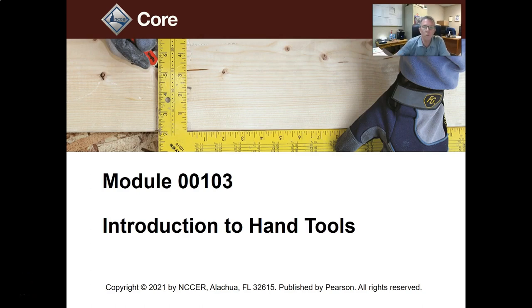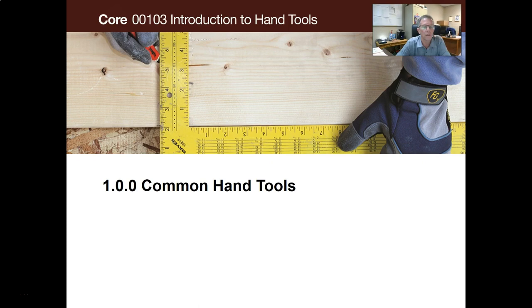Let's look at module 00103, Introduction to Hand Tools in NCCR Core Curriculum. This is section 1.00 of the common hand tools.